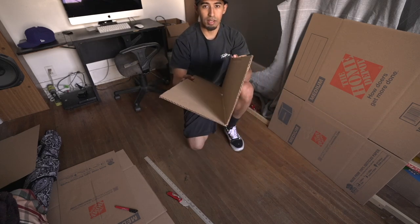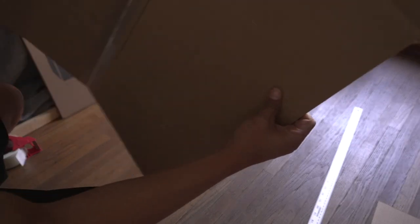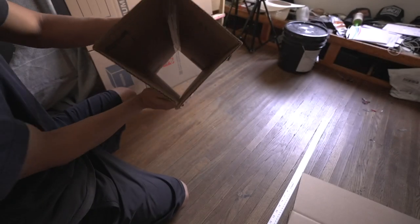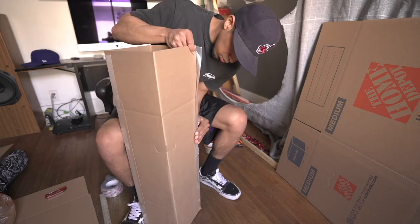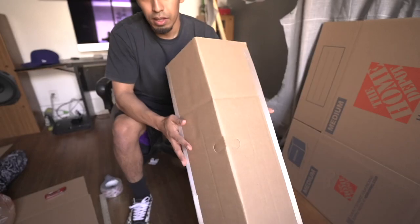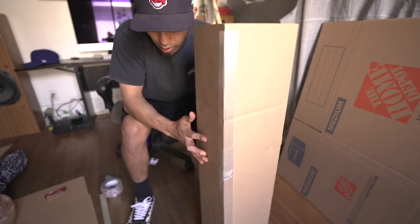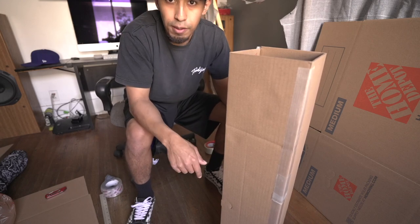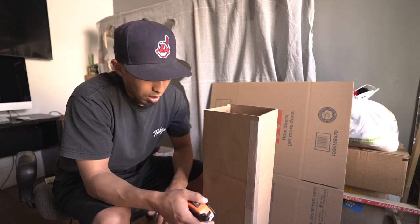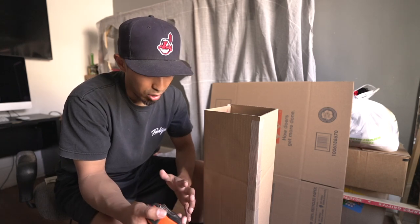There we go — that's the second half. Now the last part is to create a square to cover each open end of the box. But first let me see if I need to make the box bigger or smaller by fitting the rug in. The box came out a little bigger than it should be, so I'm going to trim off a bit and then it should be good. It's still a little spacious inside — I'd usually make it a bit smaller, but it's not a deal breaker.